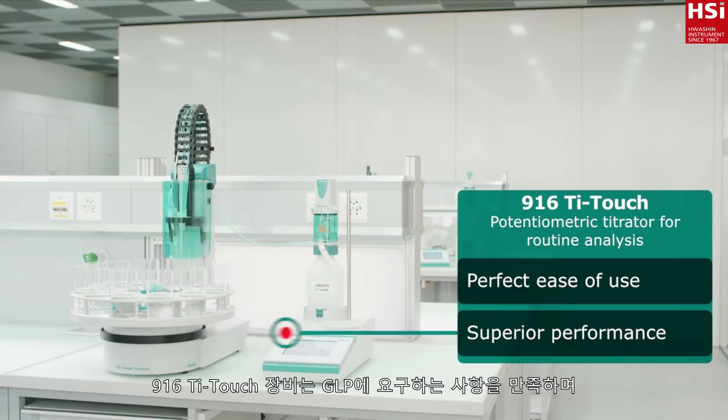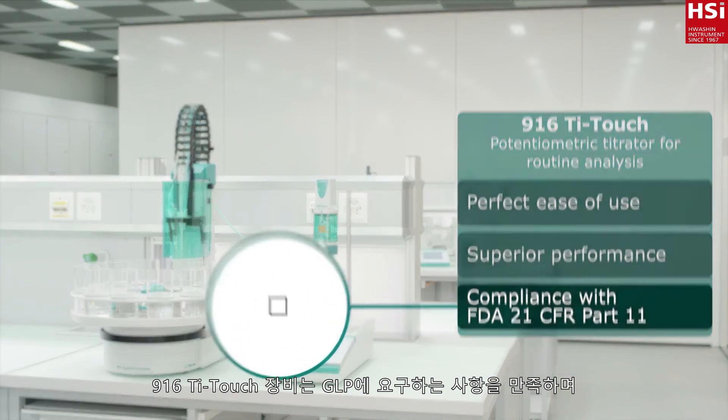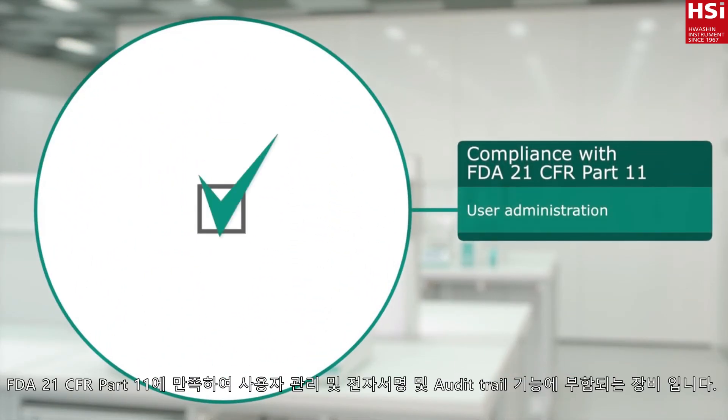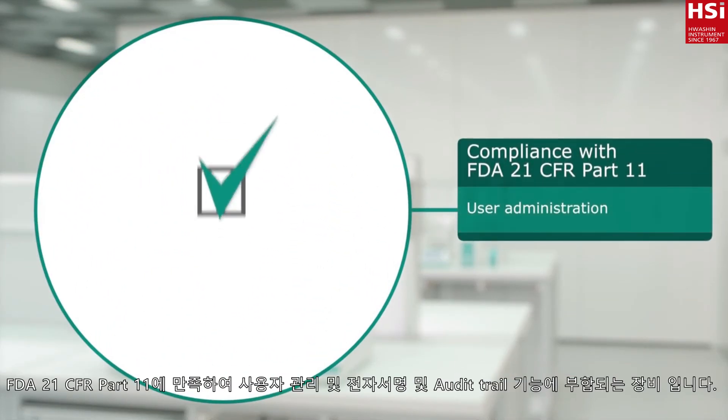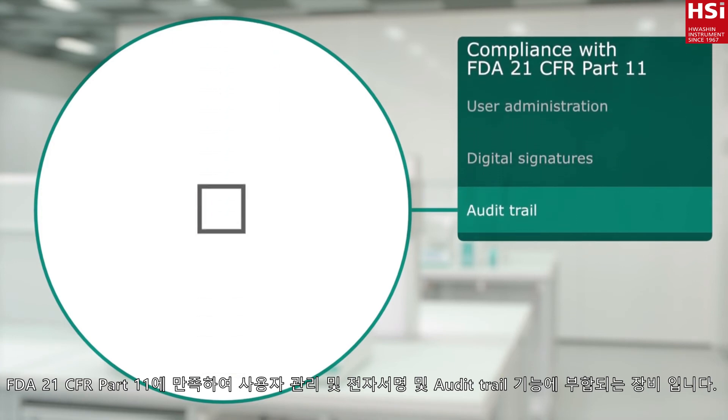Measurements with the 916 T-Touch are fully compliant with the requirements of GLP and FDA 21 CFR Part 11, complete with user administration, digital signatures, and audit trail.